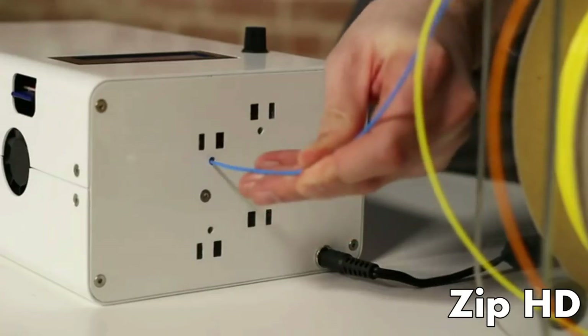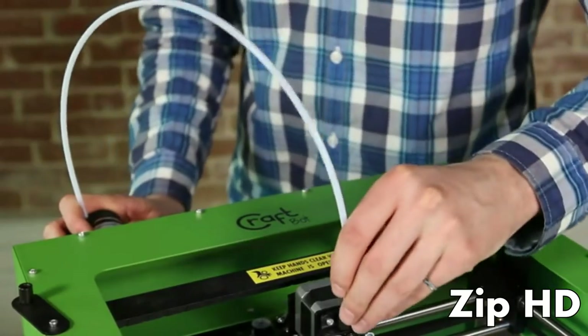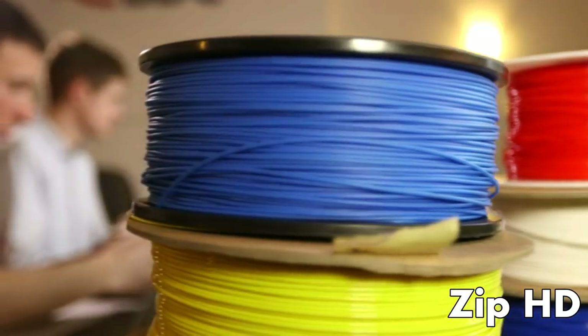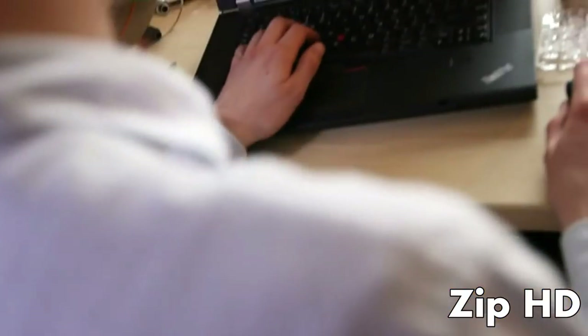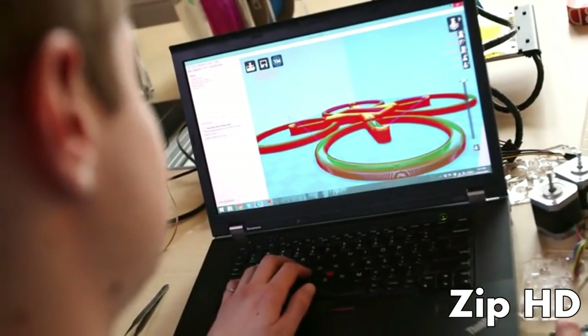You put the Palette next to your printer, run the filament through the measurement system, feed it into your printer, and then hit print. The software that you already use — the CAD programs — can all export multiple STLs. You slice these with your favorite slicer, run the output through our app, and you're ready to print.